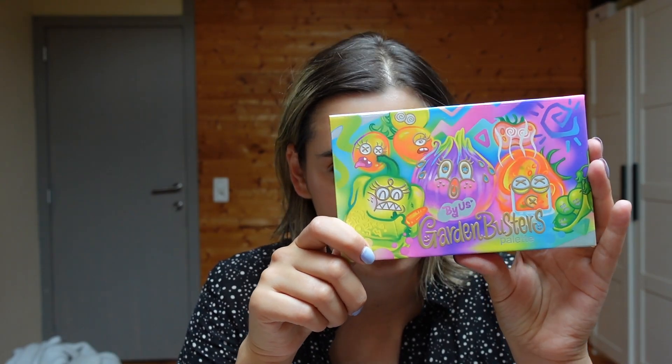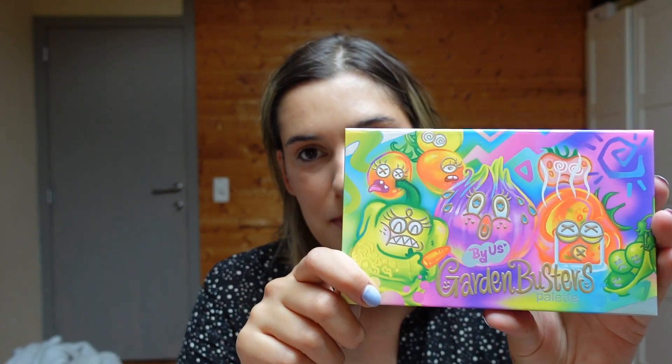In this video we're talking about a very colorful palette — the Garden Busters palette from By Us. I think it's a funny name; it's a bit weird to say 'this palette is made by us' because it's not made by me, but by the company called By Us. So it's a little bizarre to be honest.